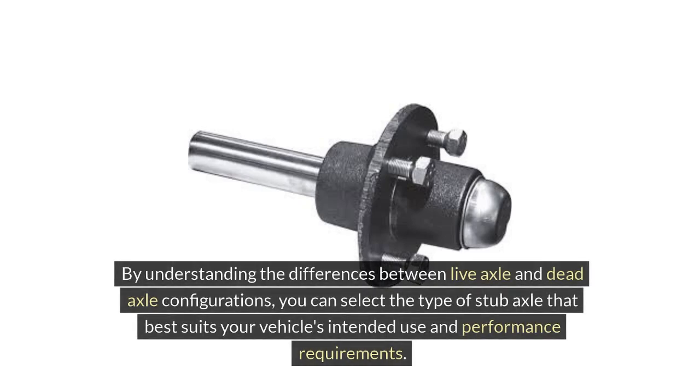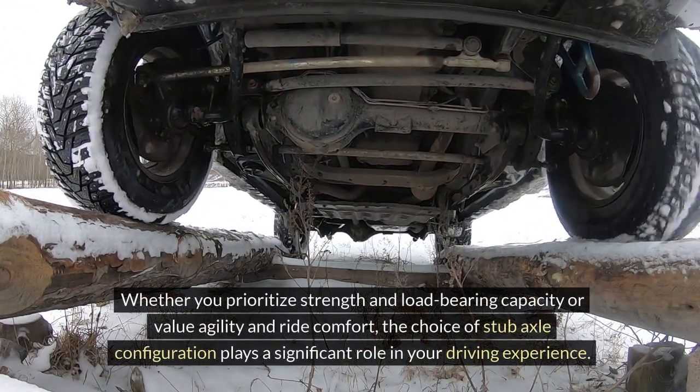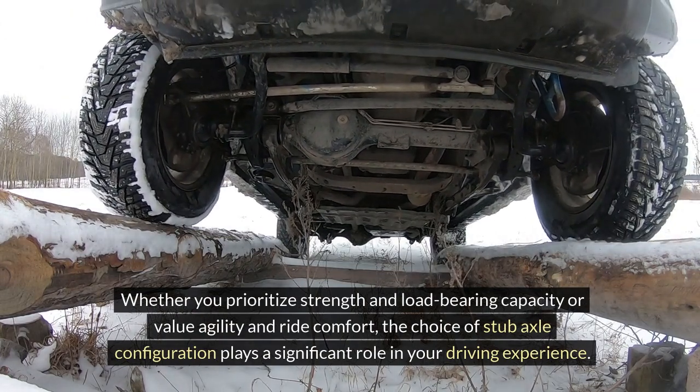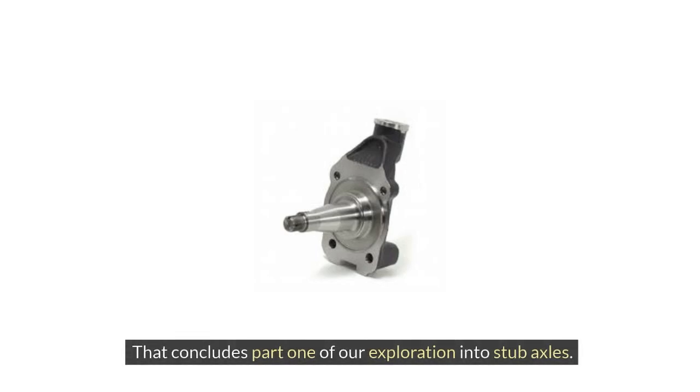By understanding the differences between live axle and dead axle configurations, you can select the type of stub axle that best suits your vehicle's intended use and performance requirements. Whether you prioritize strength and load-bearing capacity or value agility and ride comfort, the choice of stub axle configuration plays a significant role in your driving experience. That concludes Part 1 of our exploration into stub axles.